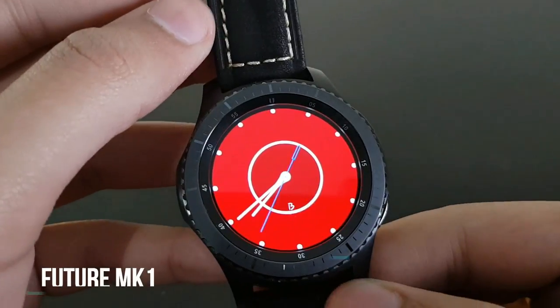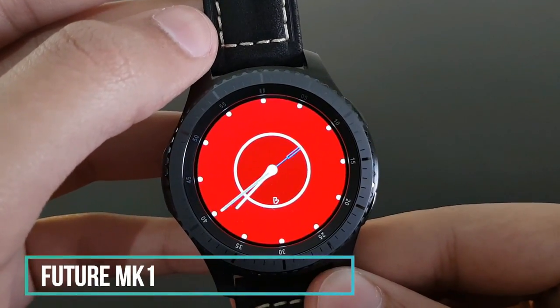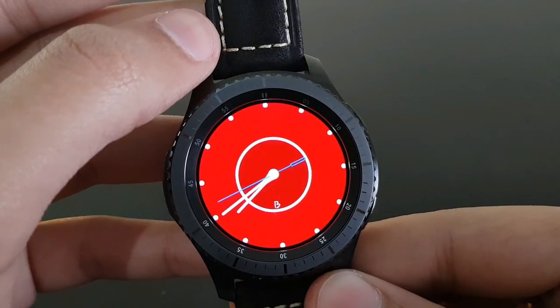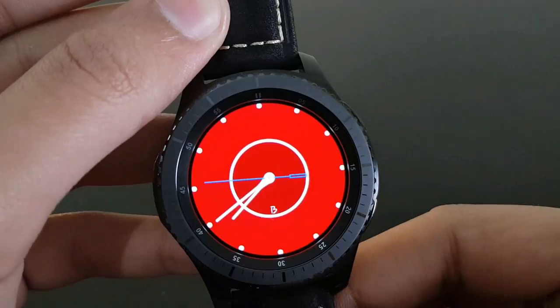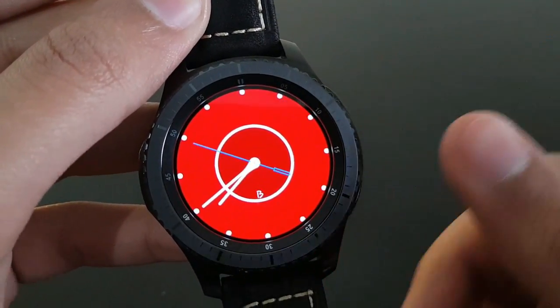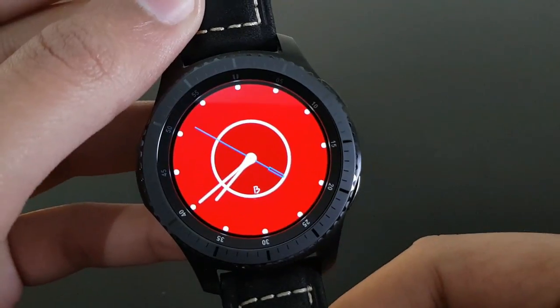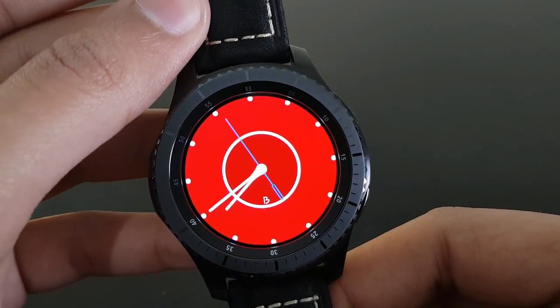The next watch face is Future MK1, available for free on the Samsung Galaxy App Store. It has a beautiful chronographic look with a red background and blue watch hand revolving around the watch face. A nice looking watch face — give it a try.